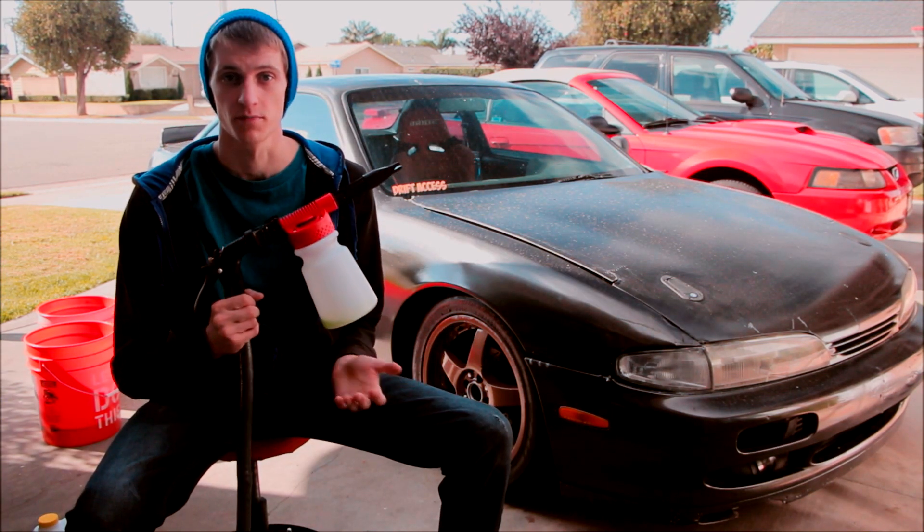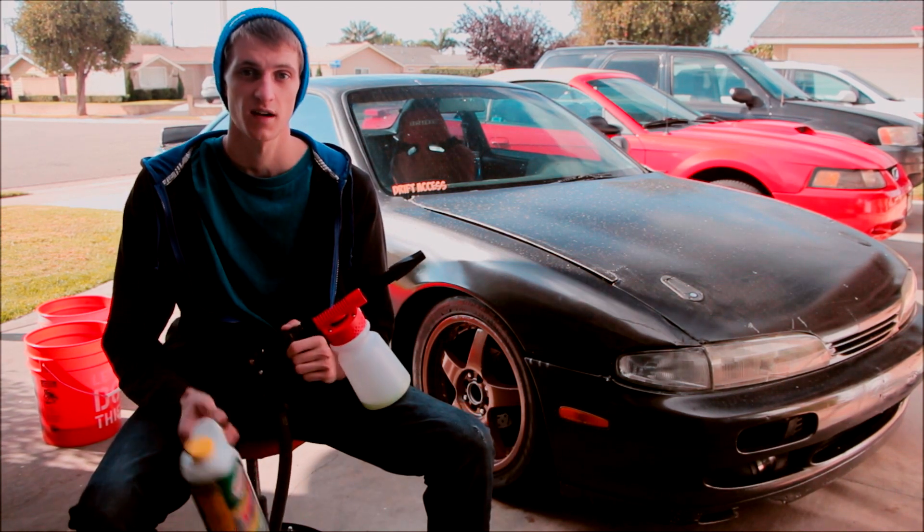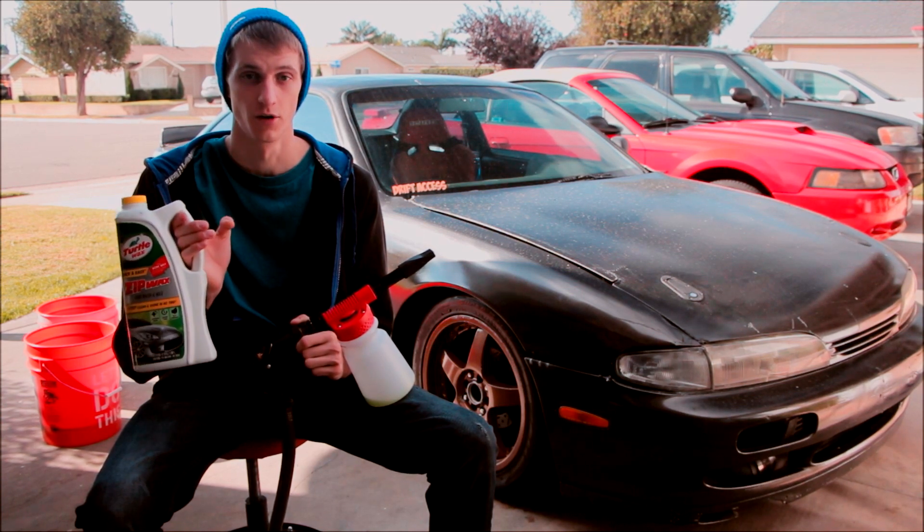The setup on these things is super simple — you just plug the garden hose into this end and then put the car wash in here. All I'm using with this is cheap $4-$5 car wash that I got at O'Reilly's, because you're going to go through a ton of it.